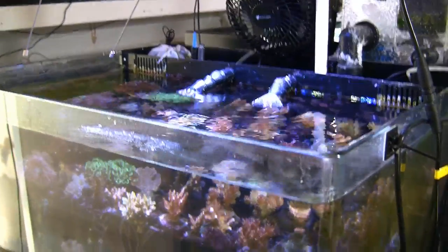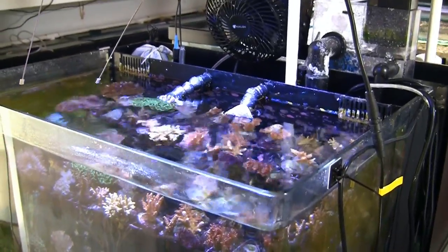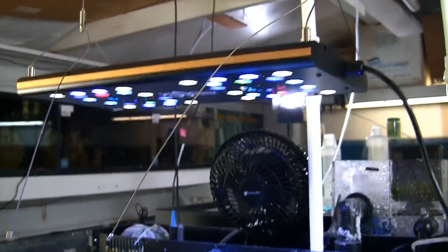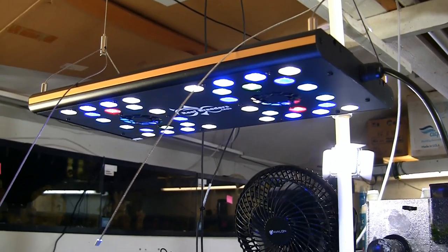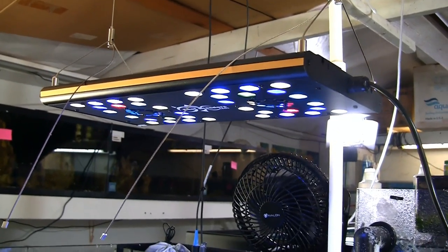It's a bit of an expensive lesson, and no one ever said learning the aquarium hobby was a cheap effort. I've now got a Reef Breeder's light suspended above the tank. We've got the Radion light being sent in — we're going to see if maybe they can repair it as opposed to buying a new one, which I probably won't.